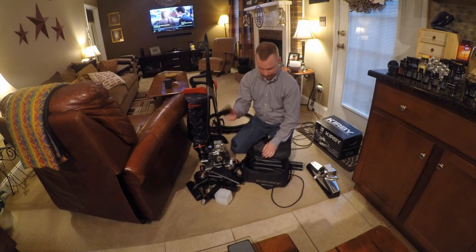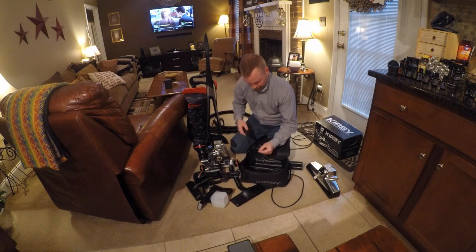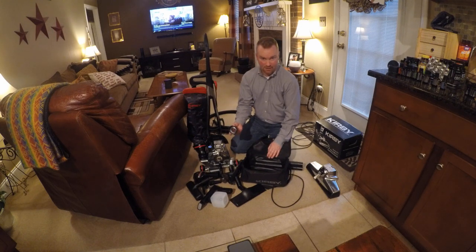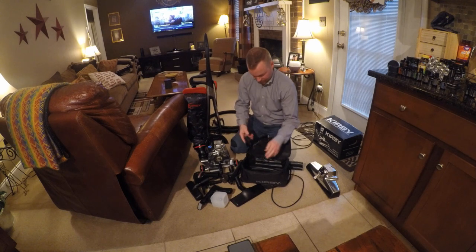And your upholstery brush here. You do have a little brush that you put on the end of your crevice tool to get under your refrigerator grill, grates, whatever. Head massager — I've never been a big fan of this either. I don't have a groomer for the dog. Who wants to vacuum their dog and make your bag stink really, really bad? And extra bulbs in there.